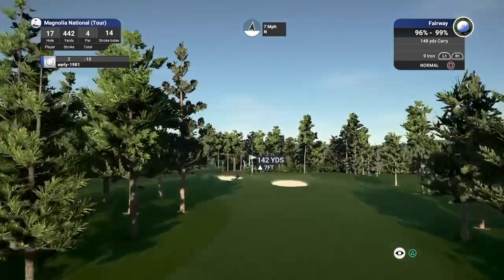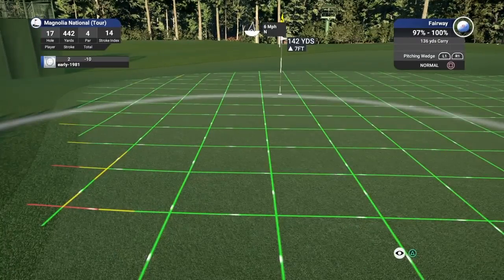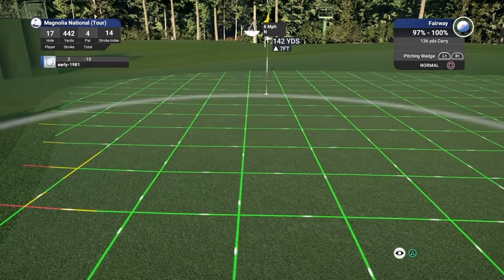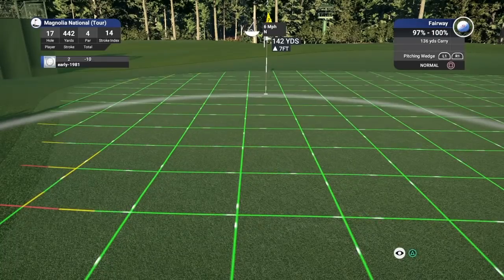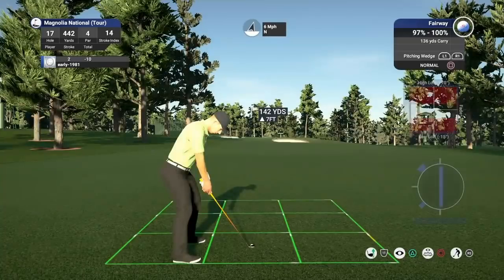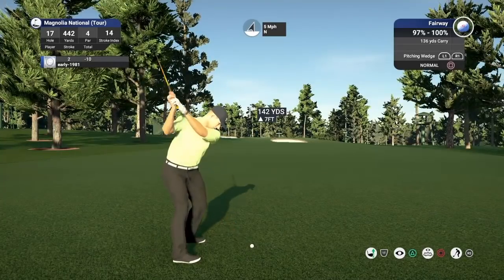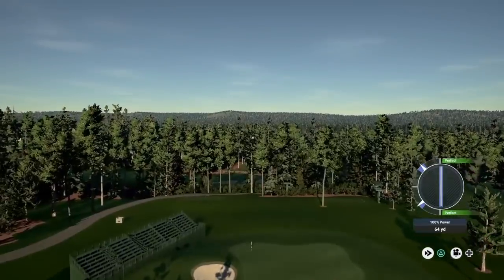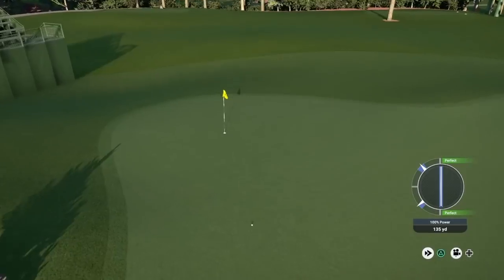You're about 140 yards out — it's playing 143. This club's perfect. This club is perfect with a good execution, which I've got. Should be all over this with the kick out and the green should start to turn towards the pin.